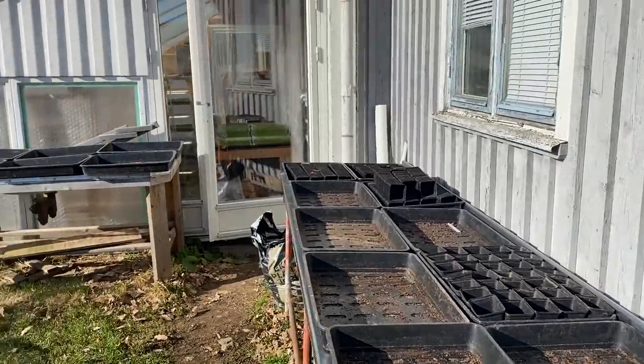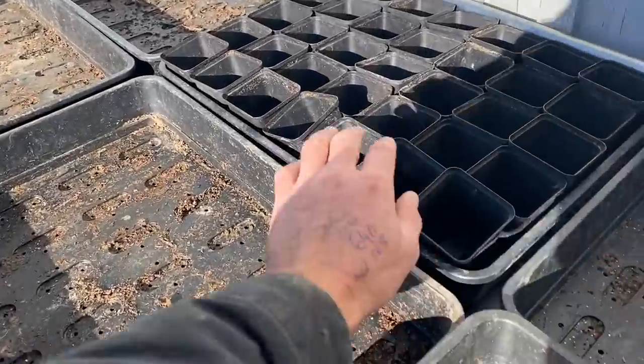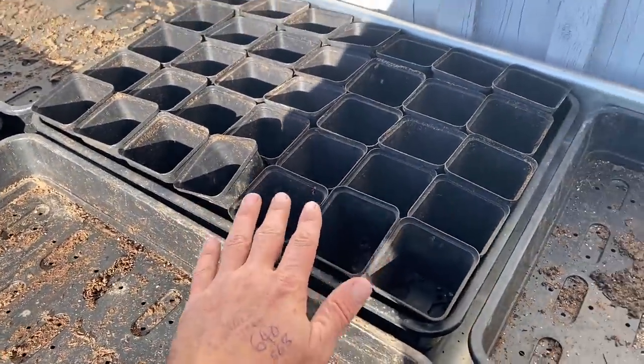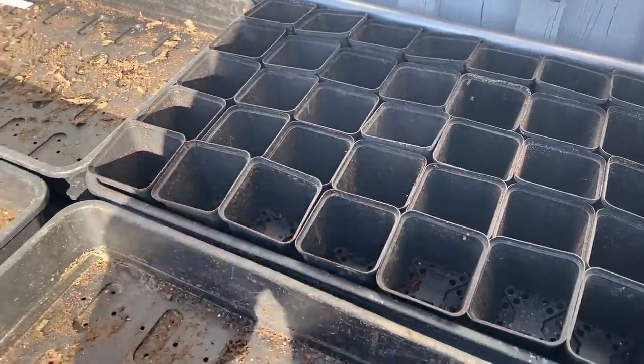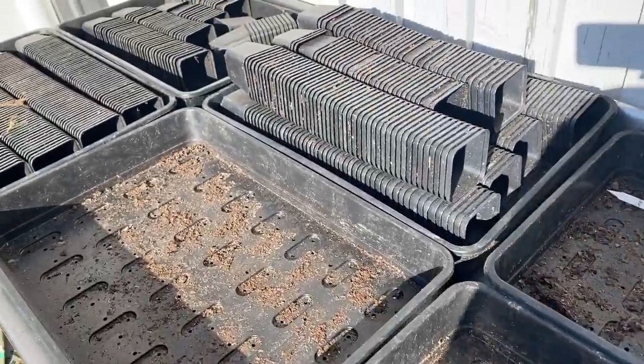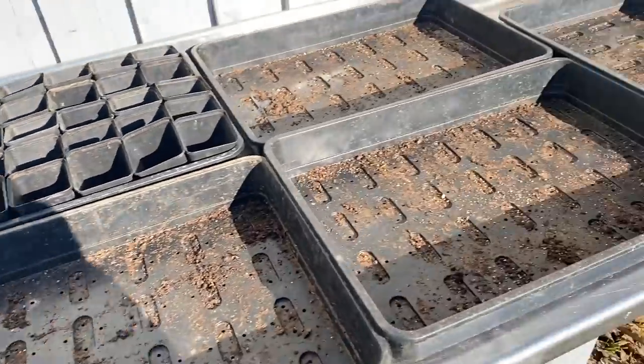I'm working outside just because it's a lovely sunny March day, and my process is going to be putting out all the pots like this so that I can just pour compost straight into these. I'm using a stronger compost I'll talk about in a minute, and I'll just fill all these up and then I'll be able to rapidly transplant everything.